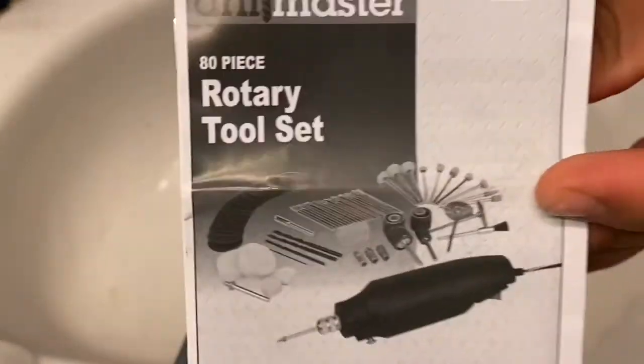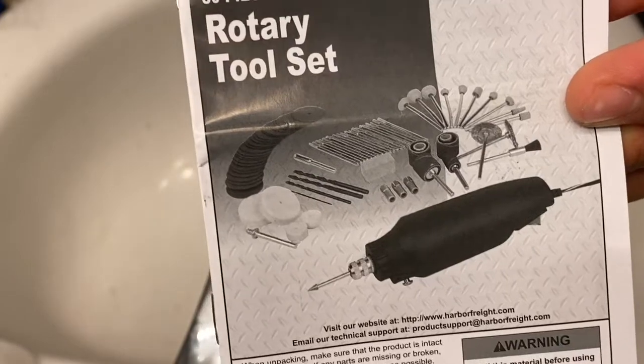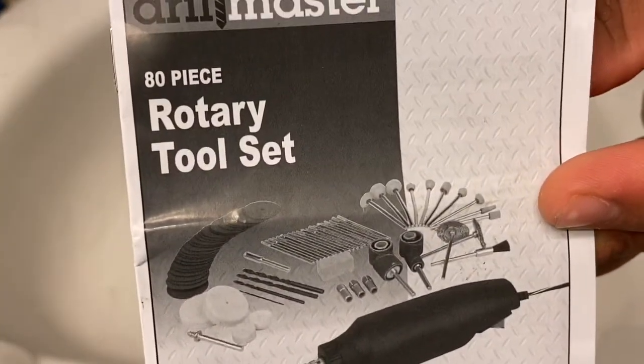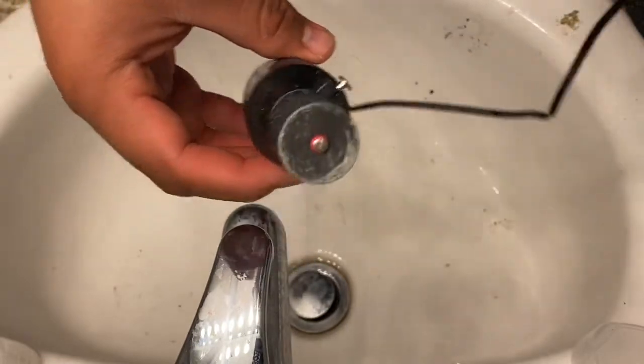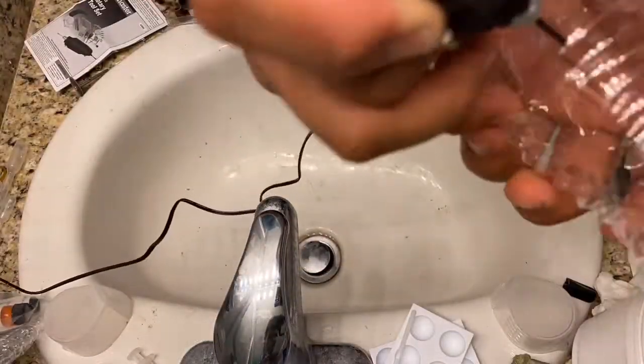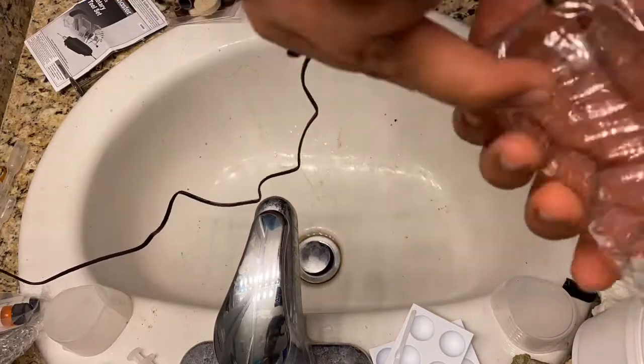You guys will notice that I like to do a lot of budget stuff. I'll be using this tool set I bought at a hardware store for 10 bucks. I use it a lot — I use it to frag corals, I use it to drill holes and stuff. It's pretty handy and cheap. Alright, so I will add the holes on the bottle.